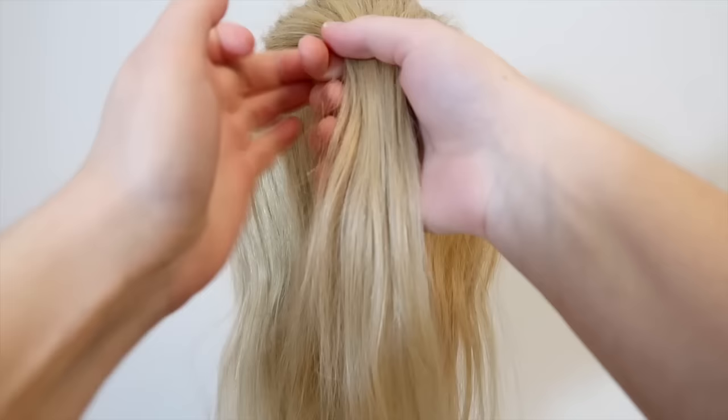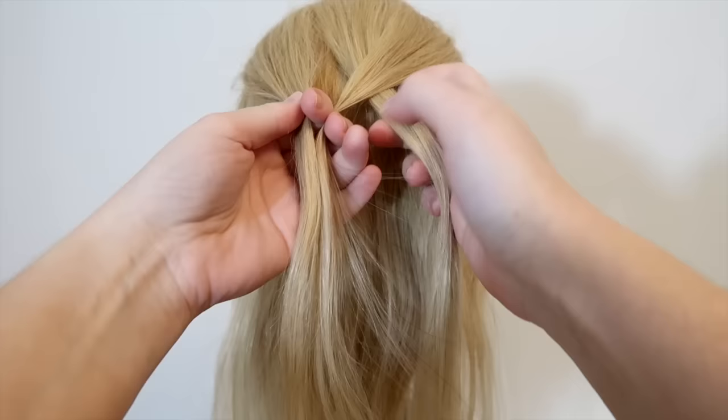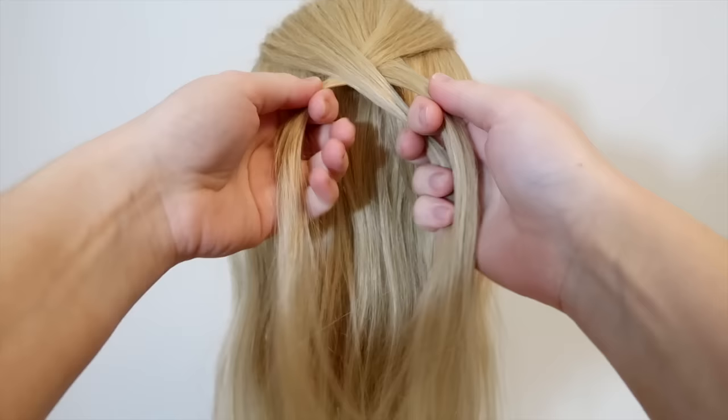Then split the hair into three equal sections. I'm starting out with two strands in my right hand and one strand in my left hand. Now take the right strand and cross it over and into the middle. Then take the left strand and cross it over and into the middle. Again, cross the right strand over and into the middle.